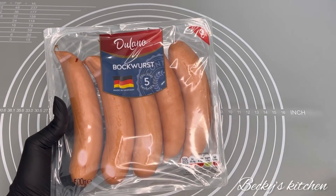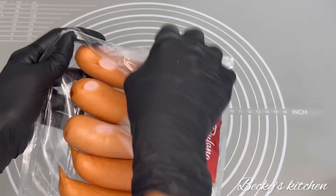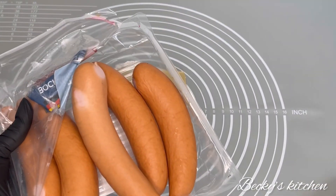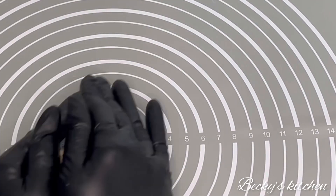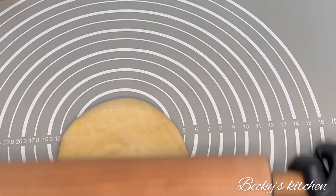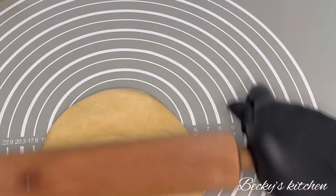This is the sausage I bought here in the UK from Lidl. You can also use Angalian sausage. Then take the dough out and get your rolling pin ready — it's time to roll it into a square shape.